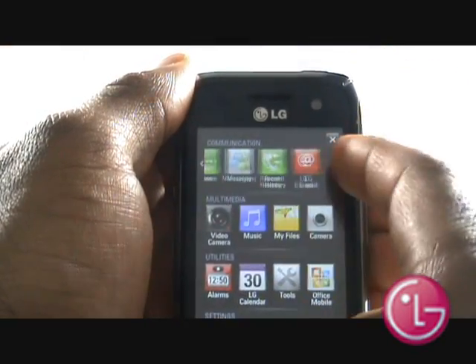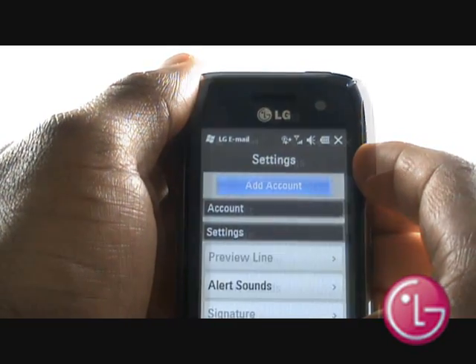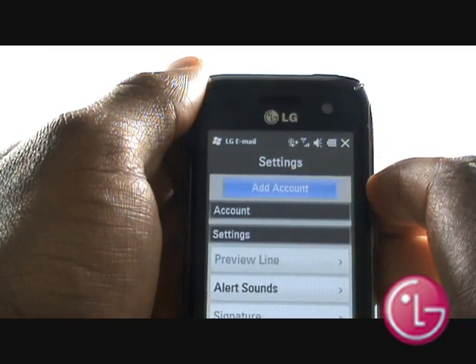Another way of adding a new email account is by going into your main menu and then selecting LG Email. Select Settings and then tap on Add Email Account.